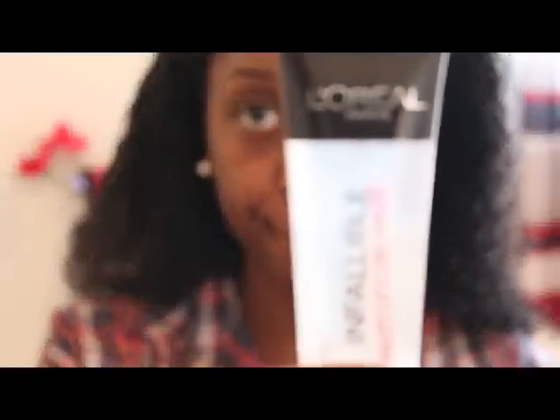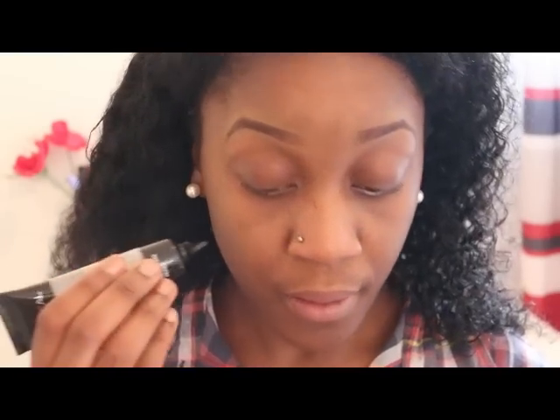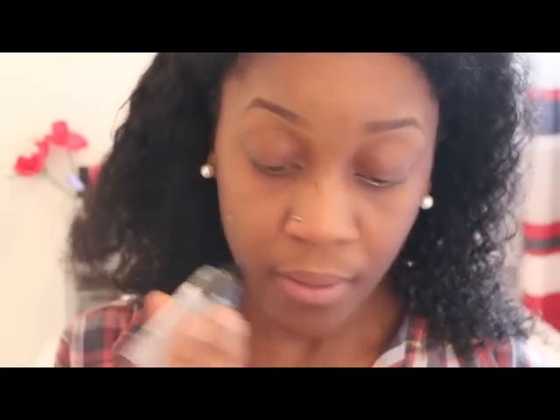I'm going to start by applying my L'Oreal Paris Mattifying Base. What this does is it locks in the shine and just helps my BB cream to stay on all day long. I do apologise if I sound a bit funny — I do have a cold at the moment so please just bear with me.